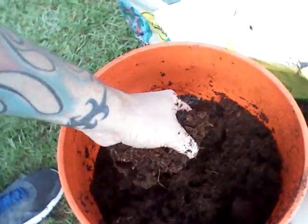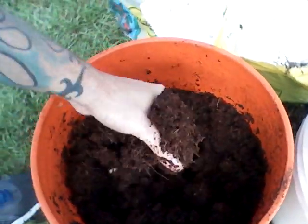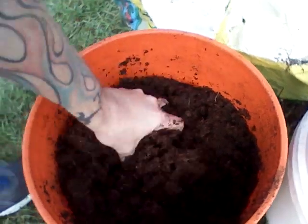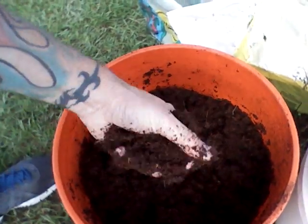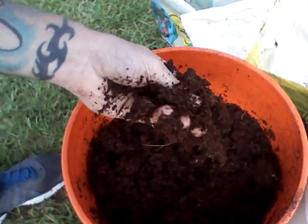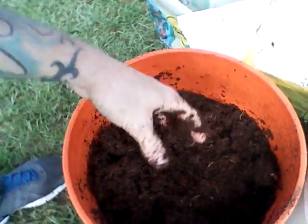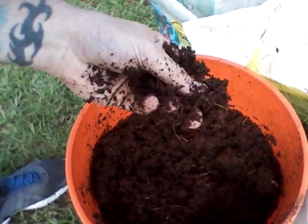I use a ton of Coco Coir. It's great. It's breaking down pretty good now. It just seems to work well down here. It retains water really well and it doesn't clump when it dries, which is nice. It doesn't get all hard.